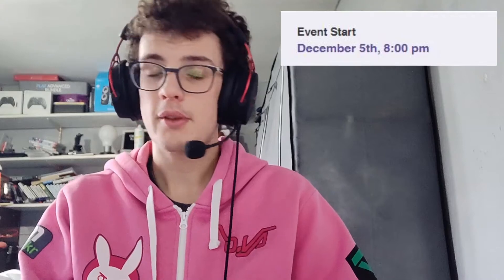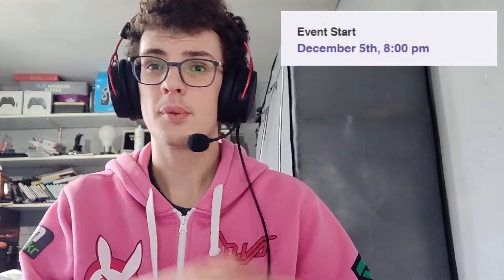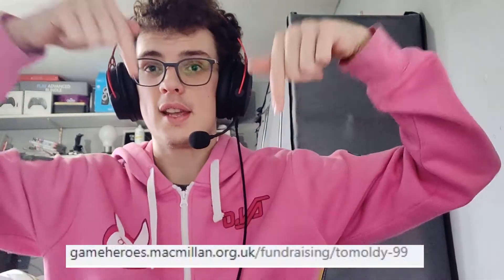I also put this at the end of the video — I will be doing a charity livestream for Macmillan Cancer Support. It will be a 24-hour livestream for charity and you can donate. I'll put a link here and also in the description of the video and in the comments. So please donate — 24 hours of gaming for a great cause.